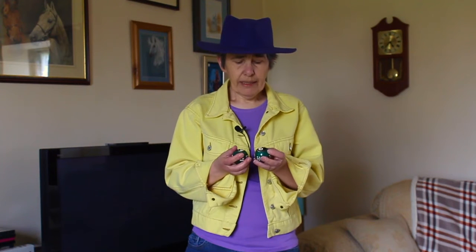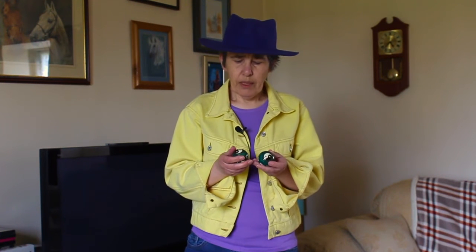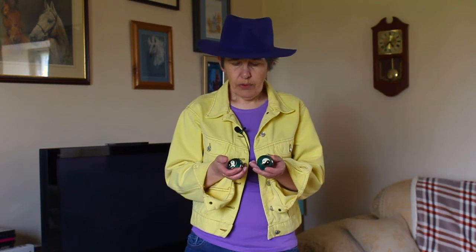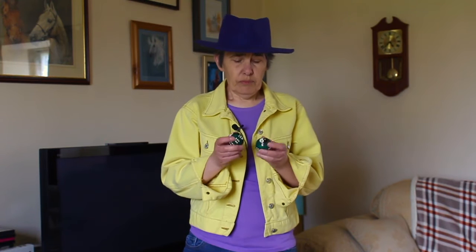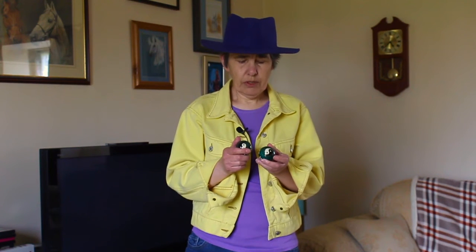Mine are made of iron, but you can get them in other materials. I think I paid about 8 or 9 pounds for these. They've got the feng shui yin yang motif on them, which is another reason I like these particular ones. They've also got a tuneful quality — one is a higher pitch than the other, which helps balance each other out.